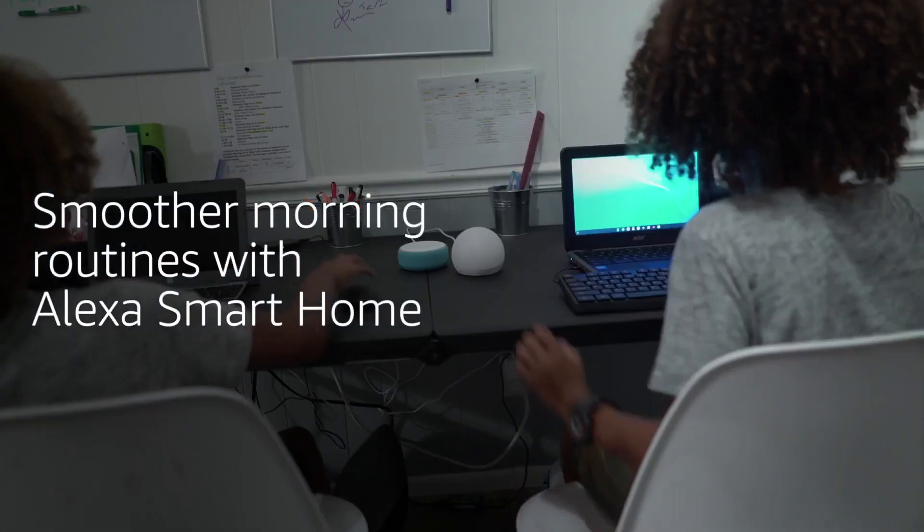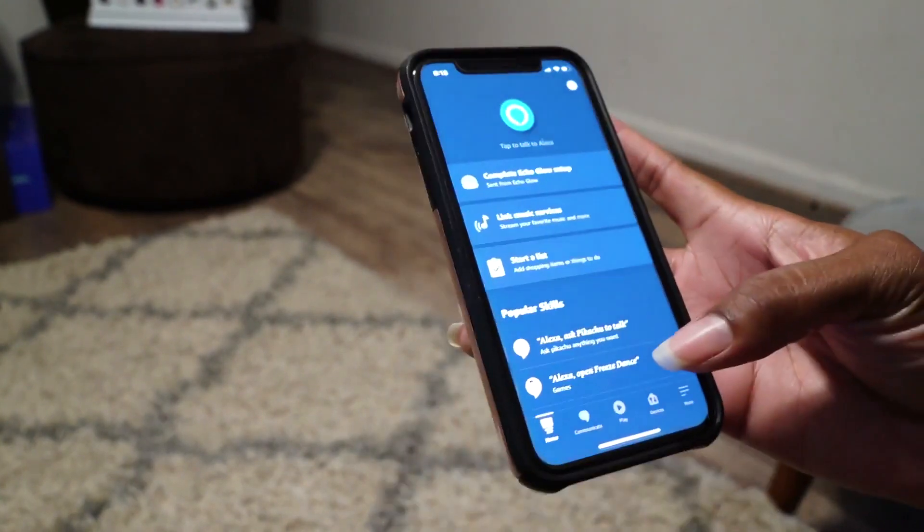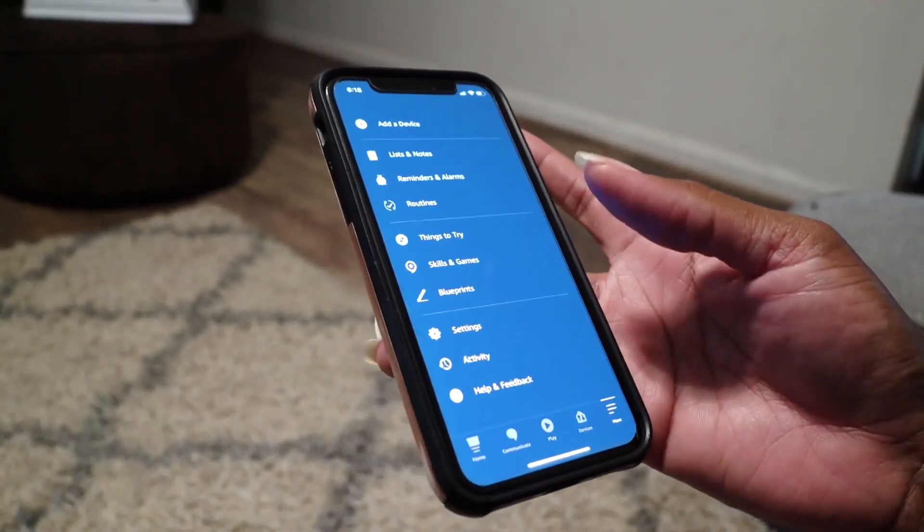It's time for school — login to Zoom. It's very simple to set up a routine, guys. Just go to the Alexa app and click on the more option, which is at the bottom right.